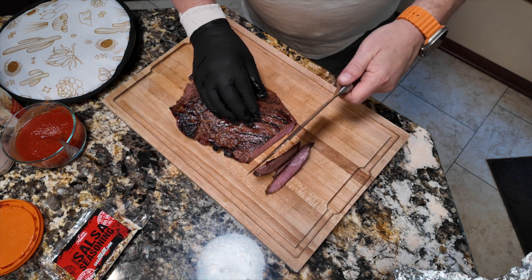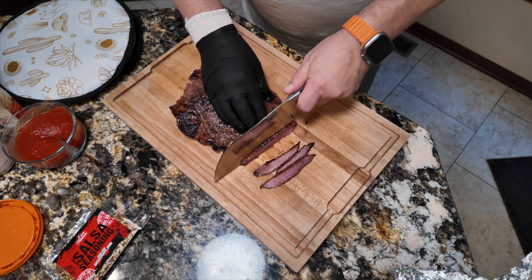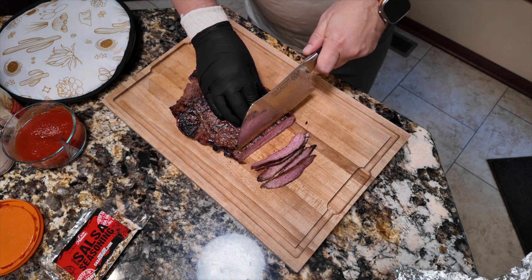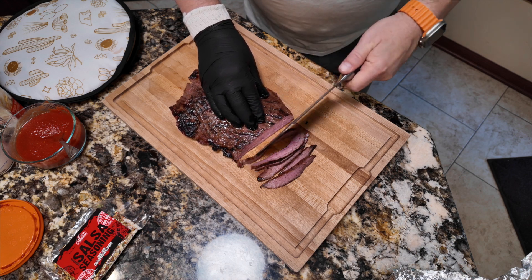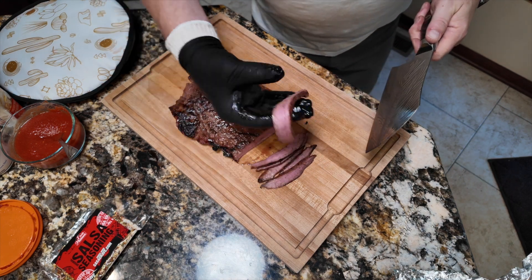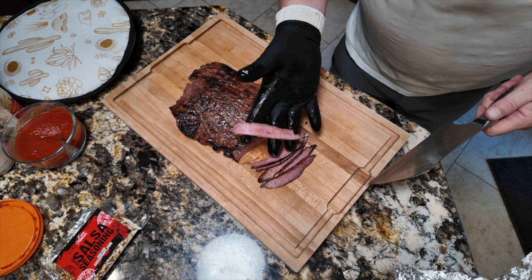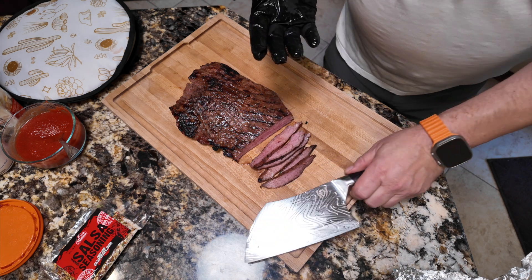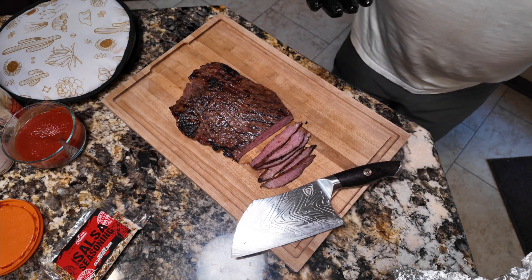I could cut it in half first to make the strips smaller, but I think I'd rather cut it this way first. Going to go a little on the bias and do these kind of thin today. The video that I lost I did them a little bit thicker — either way is fine. Just felt like going thin tonight.